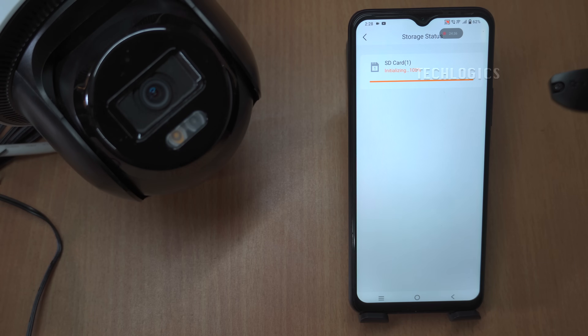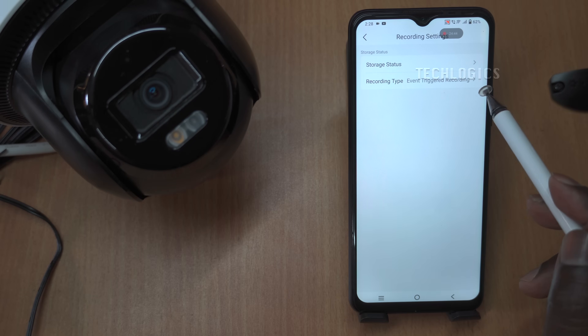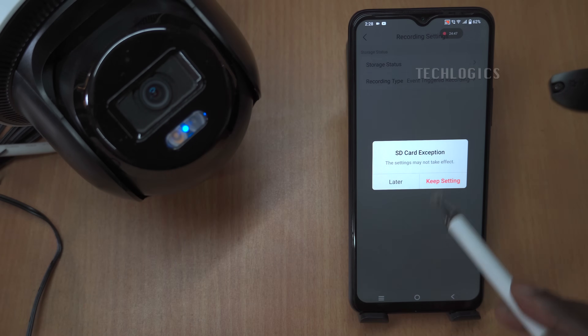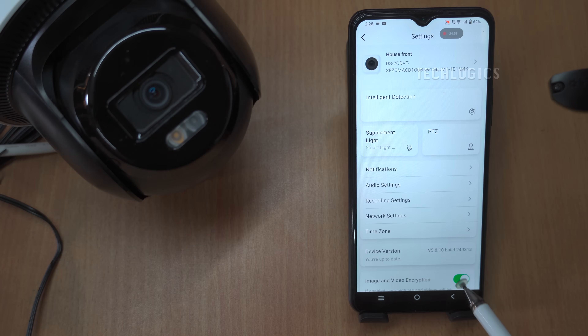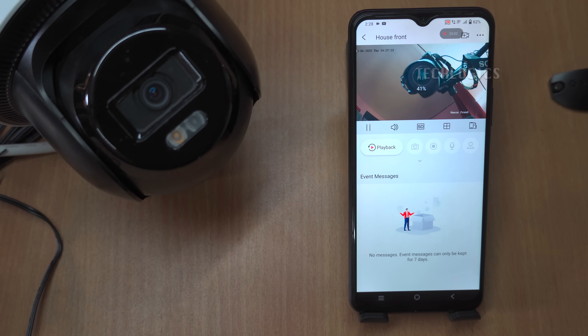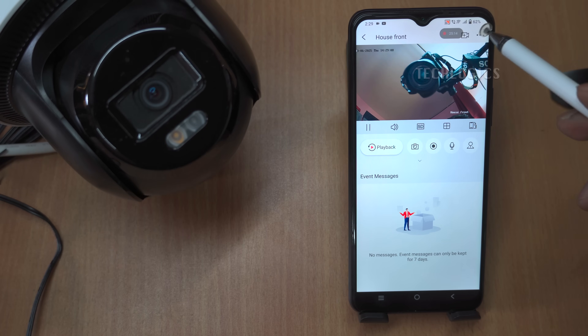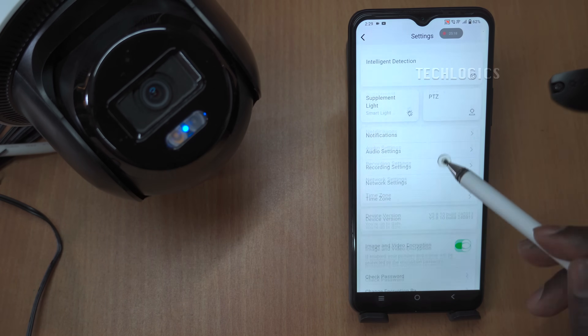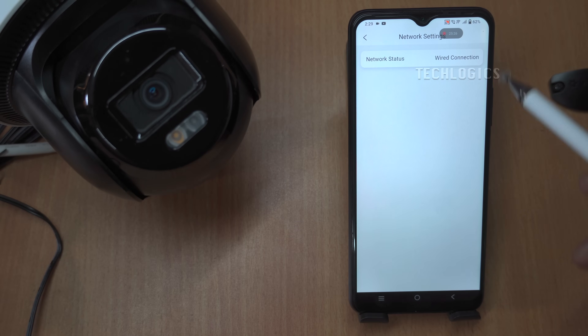This means you can monitor your property in real time whether you're at home, at work, or traveling. For more detailed information, be sure to check out additional segments of this video series. Stay tuned as we cover essential topics such as storage settings, event alerts that notify you of specific activities detected by the camera, two-way audio capabilities enabling communication through the camera, and other important configurations that will enhance your overall experience with the Hikvision camera system.